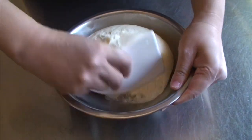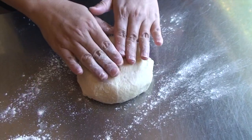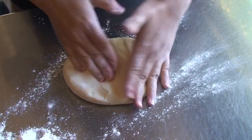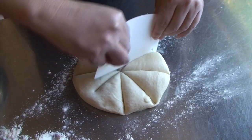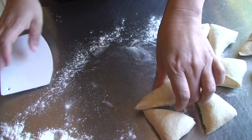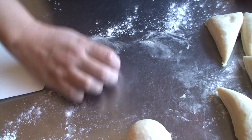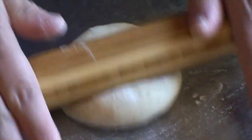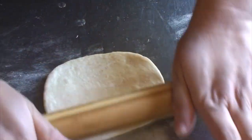Now the dough looks ready — it's double the size. Place it on a floured surface, push it down a bit and cut into 8 equal pieces. Shape each piece into a ball, and using a rolling pin, roll a ball into about 5 inches round, which is about 12 and a half centimeters.